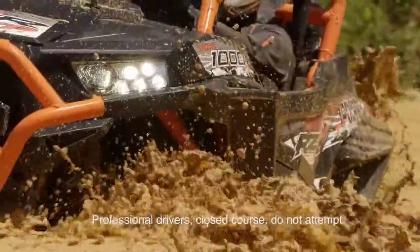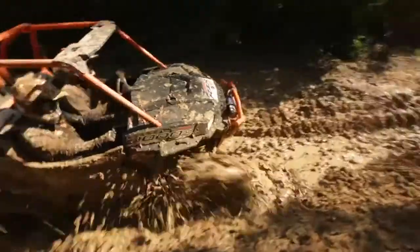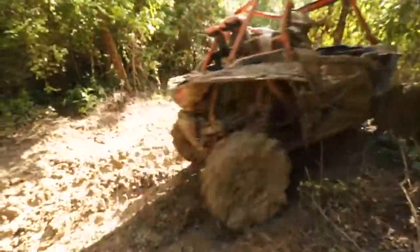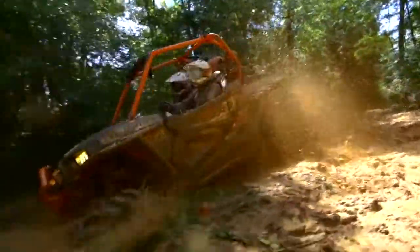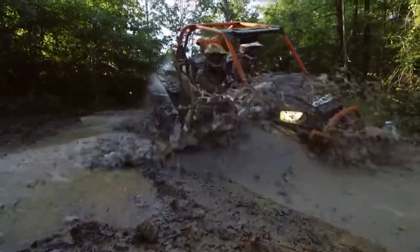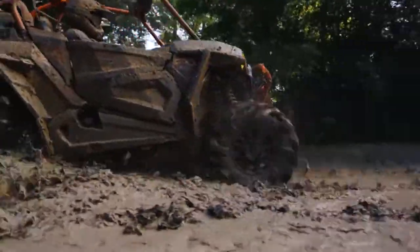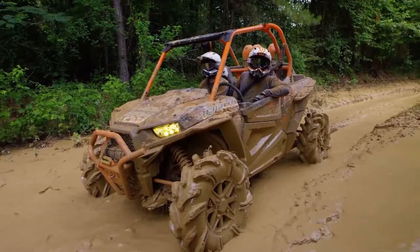Let's go get her dirty. Damn, that was a good ride.